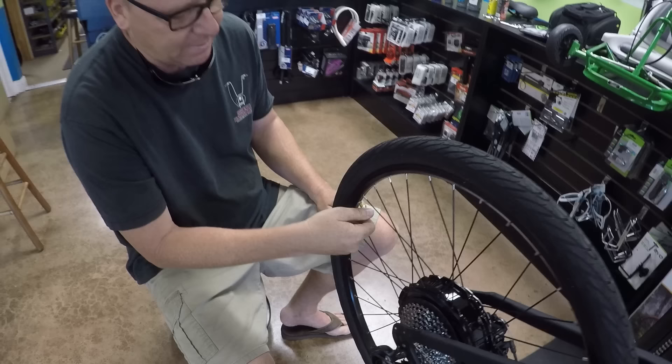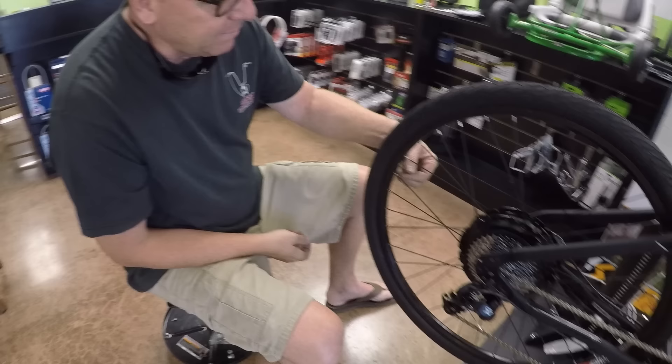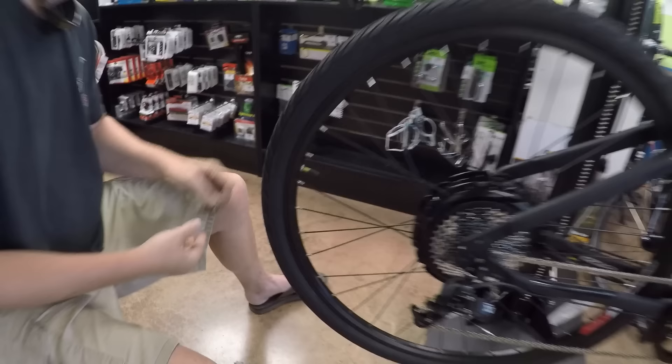Then put the adapter on, tighten it down, and pump it up. A lot of bicycle pumps these days are adaptable for both Schrader and Presta valves. If you go to a gas station, though, that won't be the case — gas stations only have Schrader valves for cars, so you'll need the little adapter. We give that for free to anyone who buys a bike with that type of stem. Make sure you put your cap back on and tighten it down, and also get the valve nut tight against the rim.